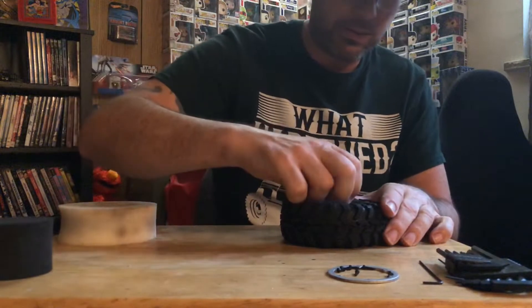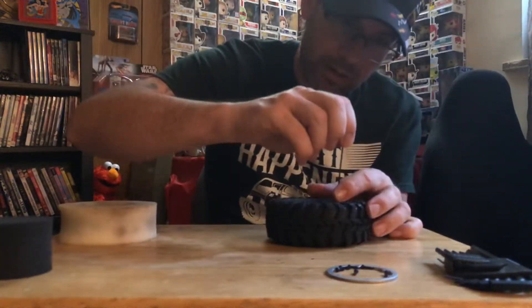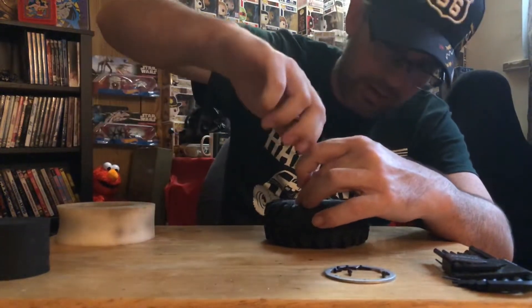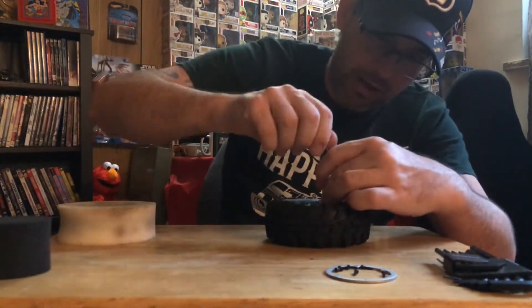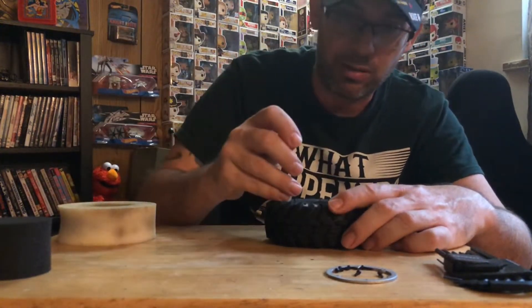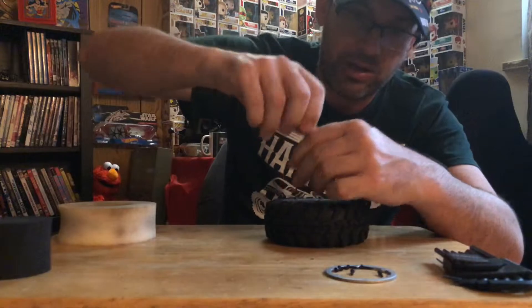There we go — turn this one a couple times, then go opposite, a couple of times. Opposite right here next to the last one, turn it a couple of times, and just carry on that pattern. If you have an aluminum rim, you would definitely want to put thread lock on all of these, but because I'm going into plastic it doesn't really apply — we don't want to do that.